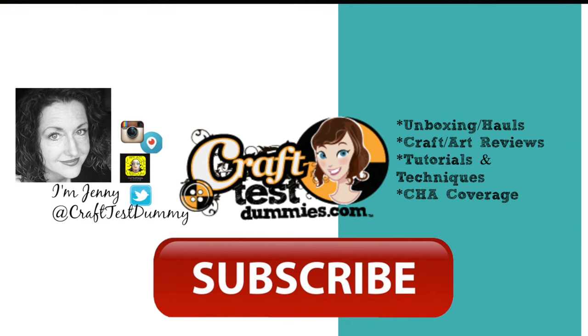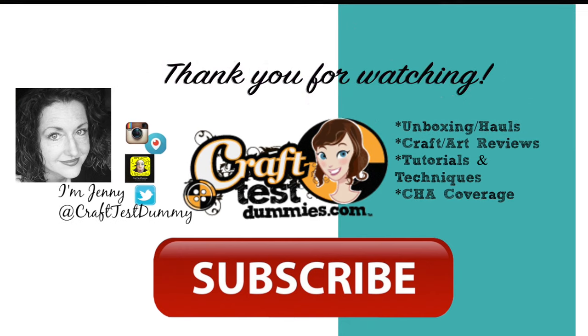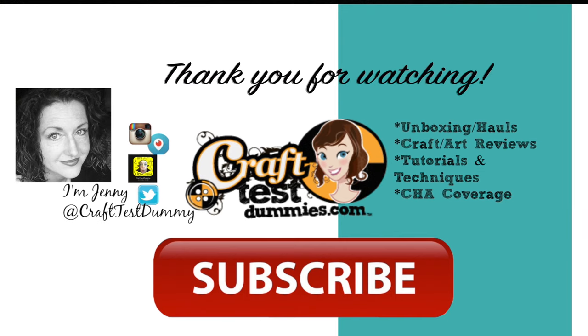I hope you've enjoyed this review and demo of the Nuvo crystal and jewel drops. Thank you so much for watching — please like and subscribe, leave me a comment, and as always have a crafty day!